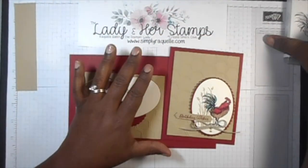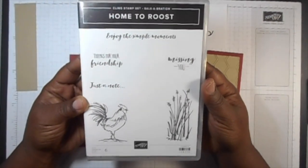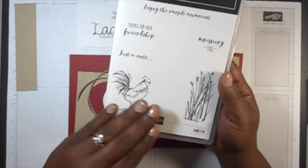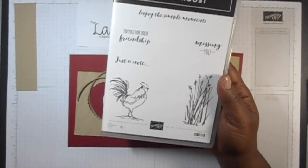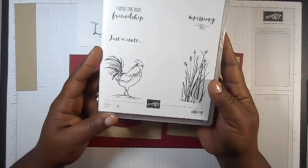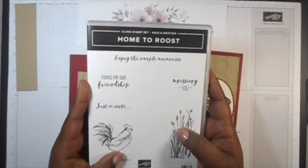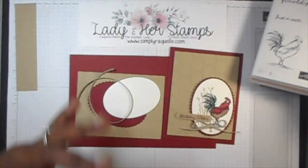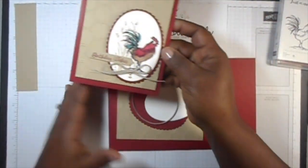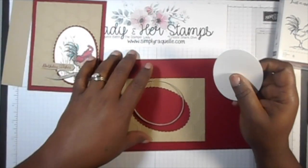I will say that this little stamp set called Home to Roost, which is the one that we'll be using — I honestly thought that it was going to be a lot to try and figure out how I was going to color the bird. I am so fearful of coloring that it stops me sometimes from making cute projects. So I wanted to try my best today to bring this to you and do my best at coloring as well. This is the card that we'll be making, and I'm focusing on the actual stamp and the coloring.